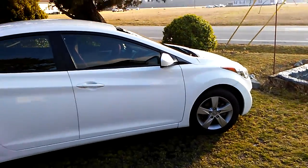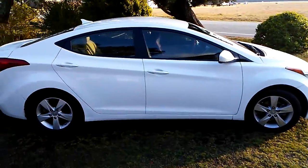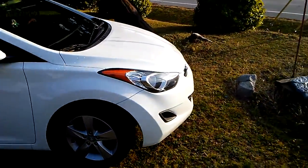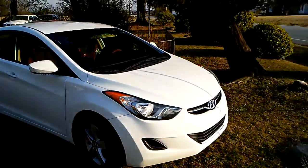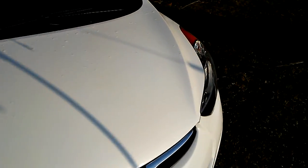What's up guys, back again on another video. Customer came back, let me give them a full detail — wash, wax, clay, compound, polish. That's what a true customer is, guys.